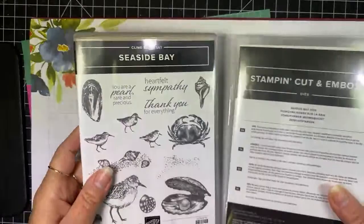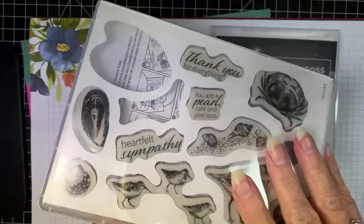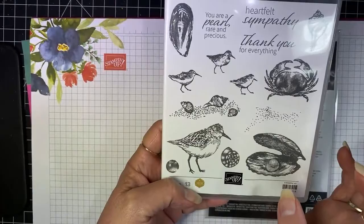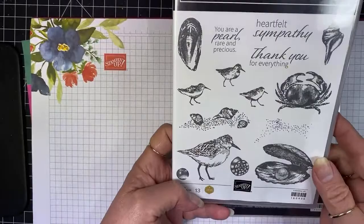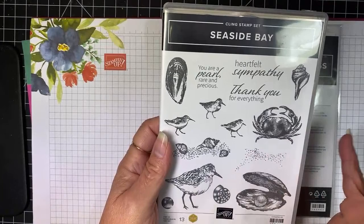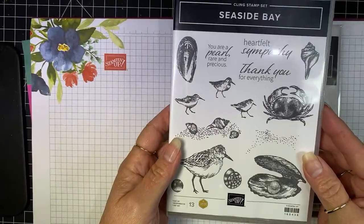I have a new-to-me set from the annual catalog — it's the Seaside Bay Stamp Set, which is a cling mount. There's a couple missing because I have them loaded on blocks already. It's just a really fun set, and I live at the ocean, so all of these things are nice for me. I can make cards that come from here where I live. This is a little sandpiper bird, and these little guys as well — and of course, lots of crabbing happens here.